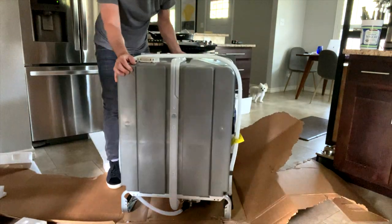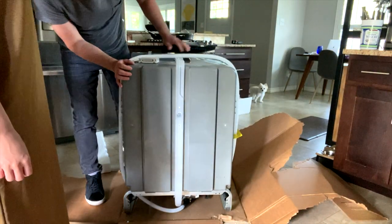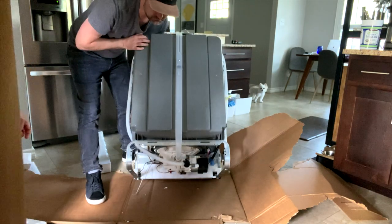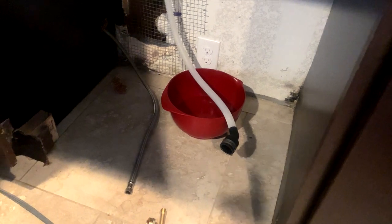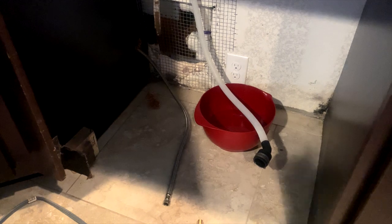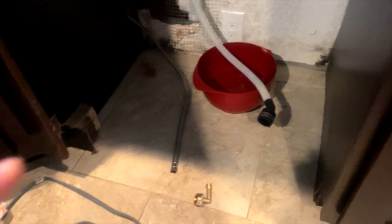It's ready to install now. We have the hose right here and we're going to use the old hose from the old dishwasher with the new dishwasher, and we're going to use the same water line.